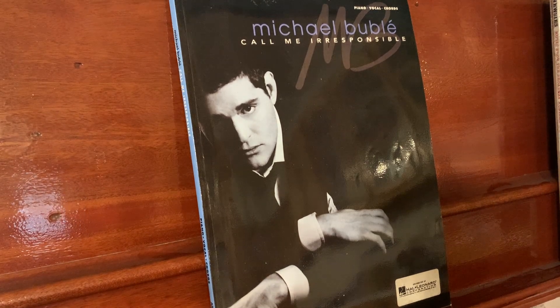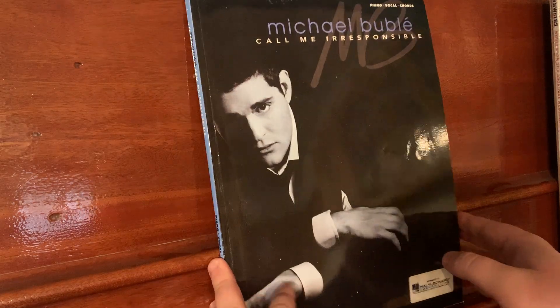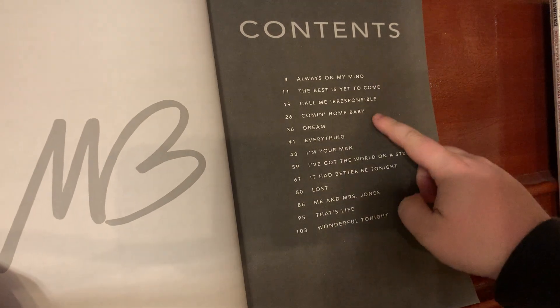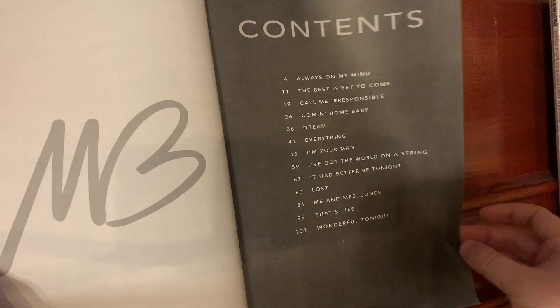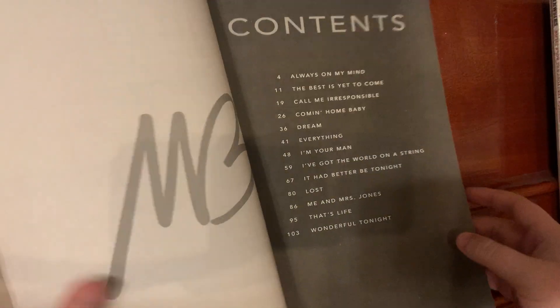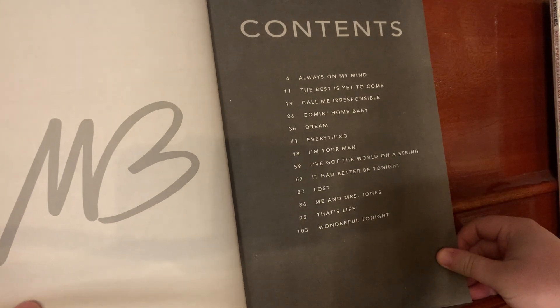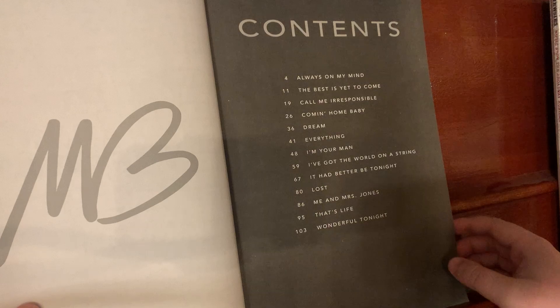Today I'm reviewing the Mike Bublé Call Me Irresponsible piano music book. It has 13 songs — all the songs in the album. Some of my favorites are Everything, I'm Your Man, and Me and Mrs. Jones.